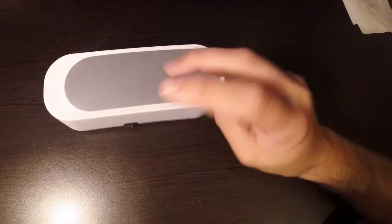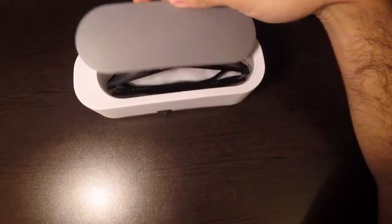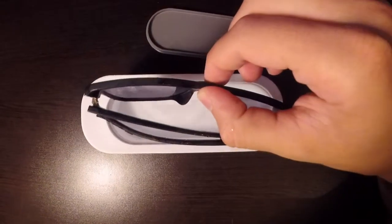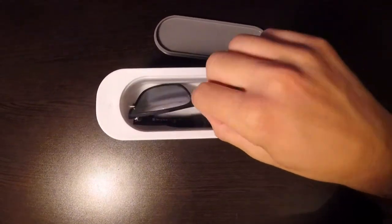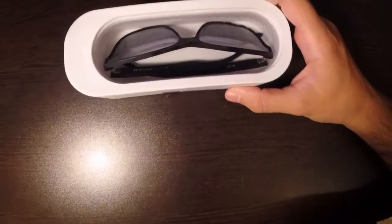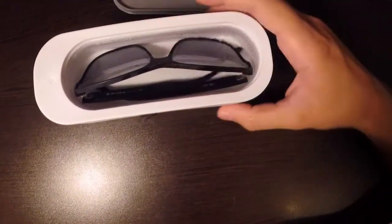I bought this ultrasonic cleaner and I ran my glasses in it for about half an hour. There is some debris in there, but the problem is it's not really an ultrasonic cleaner but a vibration machine. If I power it on you can see the water moving, but I believe it has a DC motor inside.